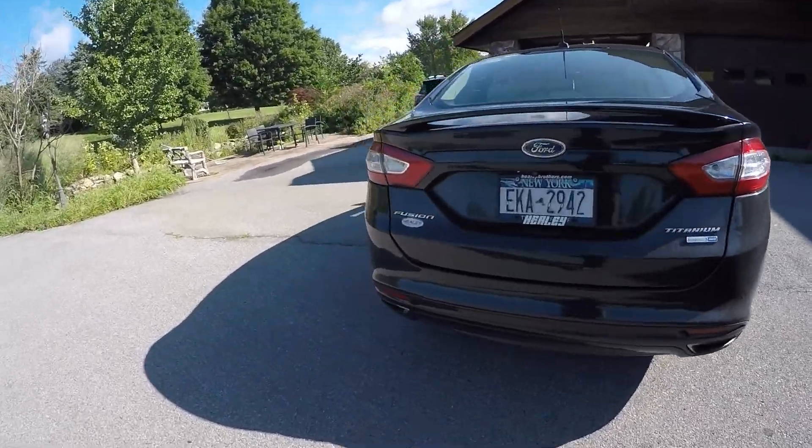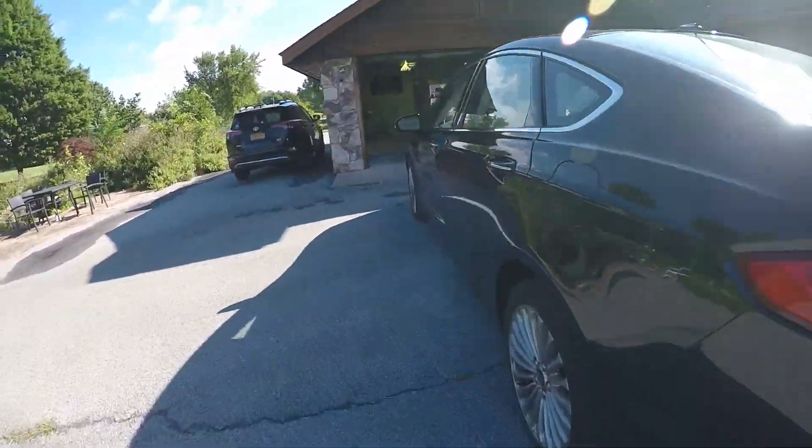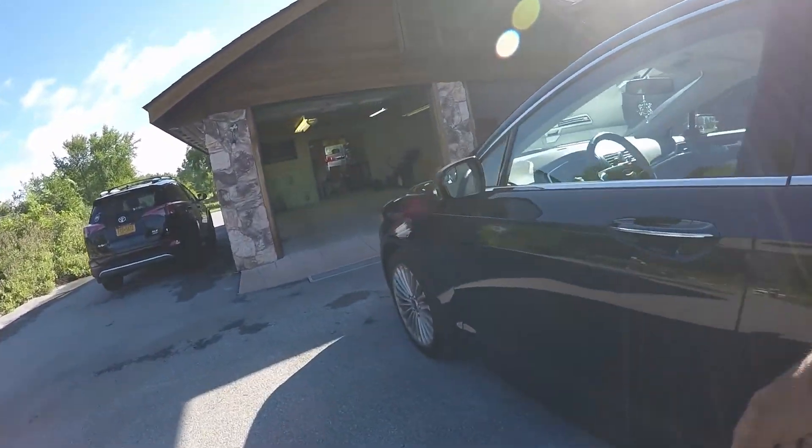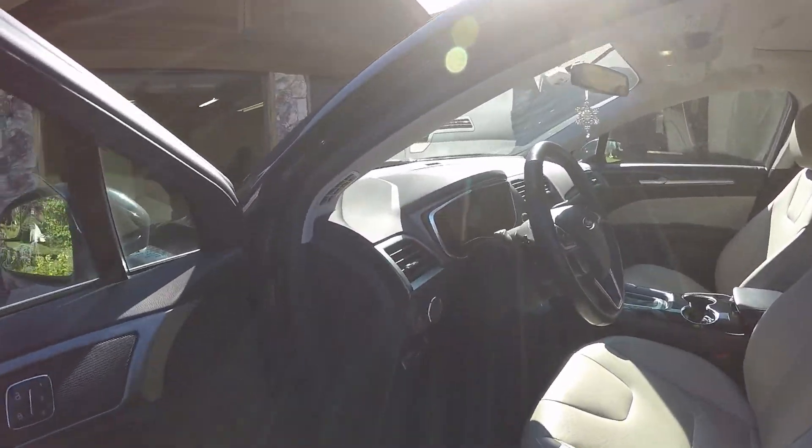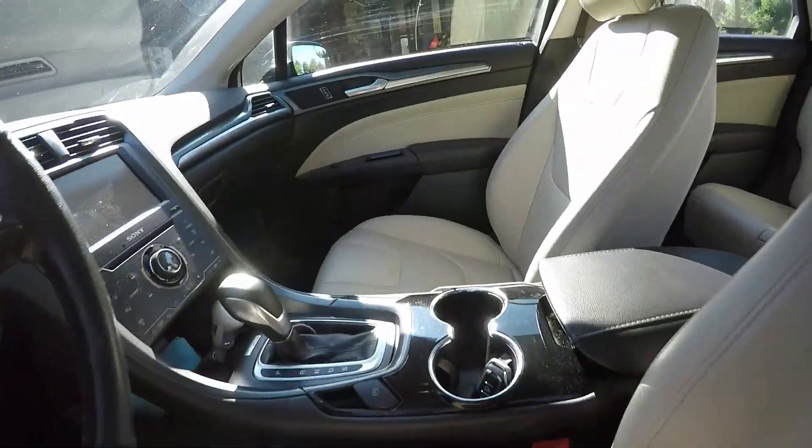That's what we got on the exterior. Let's take a look on the inside — I'll show you the interior. We'll check the engine bay and clean that up for them. This is a first time customer. The inside's not bad, really. Just give it a vac and a touch up and I think it'll look pretty decent.